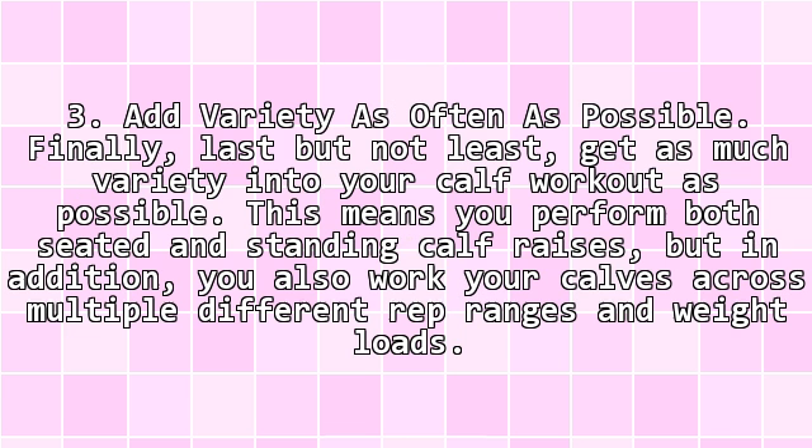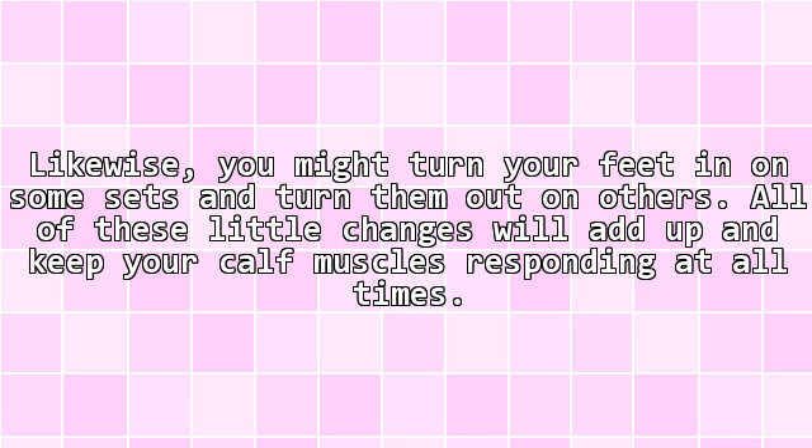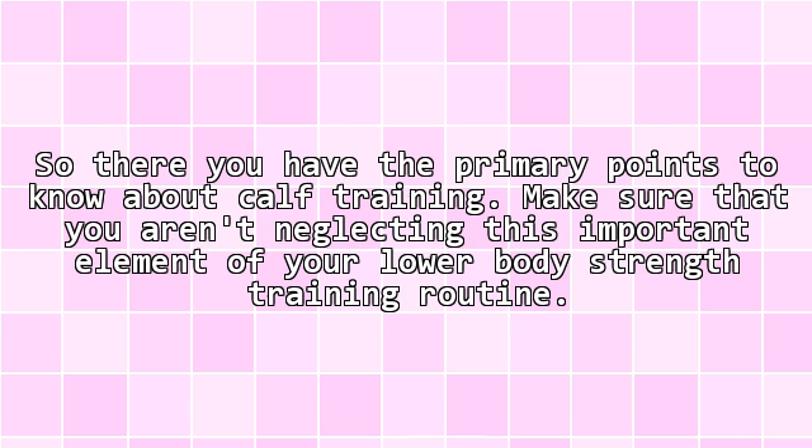Tip 3: Add variety as often as possible. Get as much variety into your calf workout as possible. This means you perform both seated and standing calf raises, but in addition, you also work your calves across multiple different rep ranges and weight loads. Likewise, you might turn your feet in on some sets and turn them out on others. All of these little changes will add up and keep your calf muscles responding at all times. So there you have the primary points to know about calf training — make sure that you aren't neglecting this important element of your lower body strength training routine.